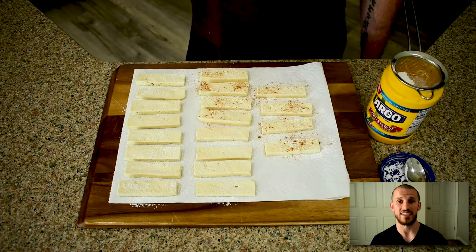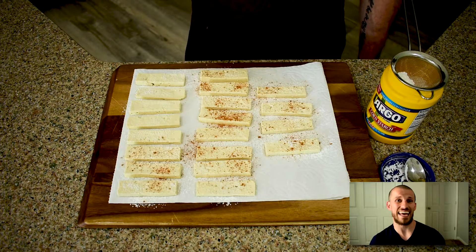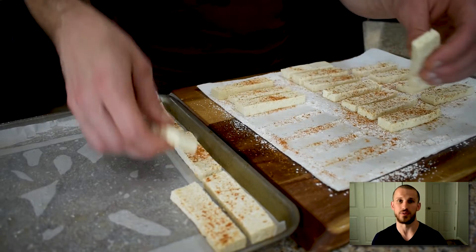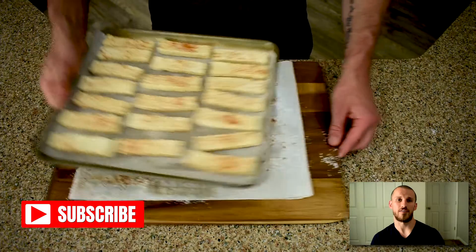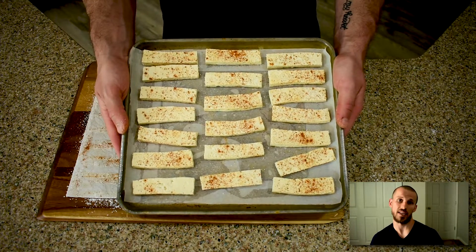I have some Cajun seasoning and I tasted it beforehand and it was pretty salty, so I didn't add any additional salt, but you need to check your seasoning and add some salt if needed. Season both sides, throw them in the air fryer for about 20 minutes at 350 degrees, flipping once.